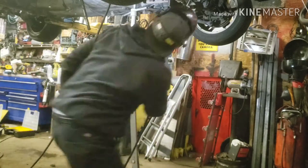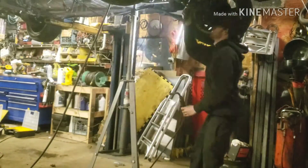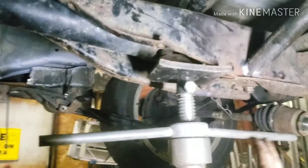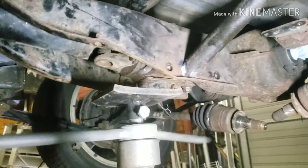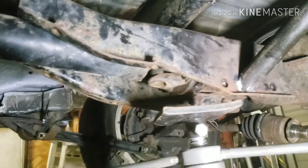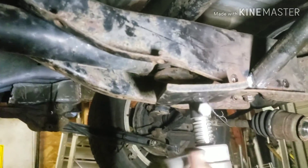All right guys, let me get back to welding here. All right, that should be good enough — let the weight down, see what happens here, I'm gonna grab the light so you guys can actually see. She held, I didn't even hear any creaking. Actually, I'm gonna put some better tacks up there because I just got some real crappy ones on right now — I'm gonna re-support this.